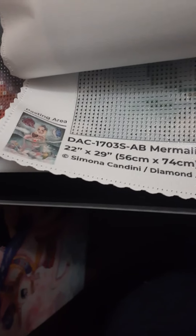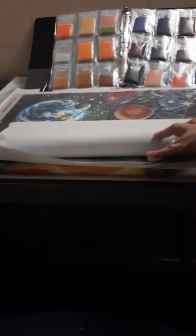And then if I take out the actual canvas, hopefully we're starting bottom up like normal. It does give you the name, the dimensions, the pasting area — all of that. It will say Diamond Art Club on every picture, every painting, because that's who we're going with.